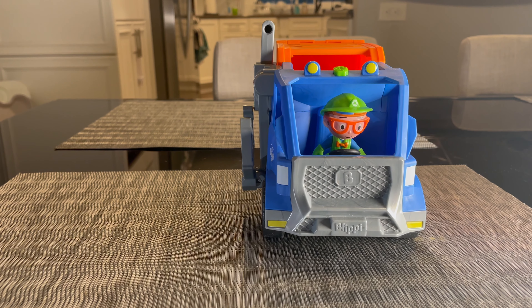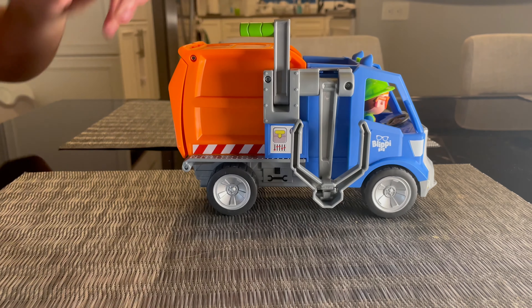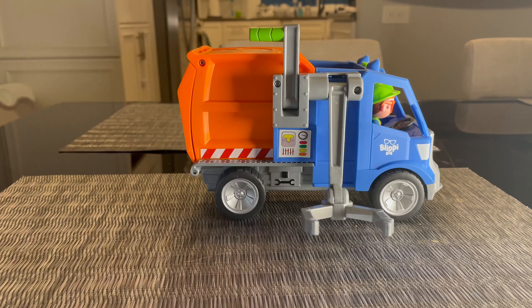So if you want to get your own Blippi recycling truck, check it out on Amazon with the link below and find out how to use a garbage truck here. Just pull down the lever and dump the trash. Have fun!